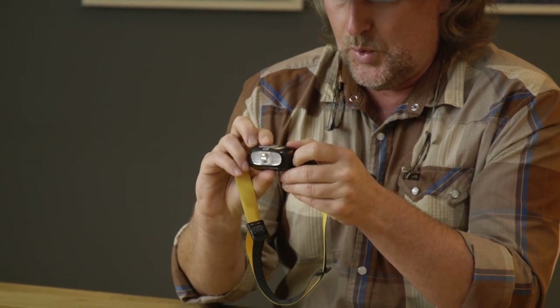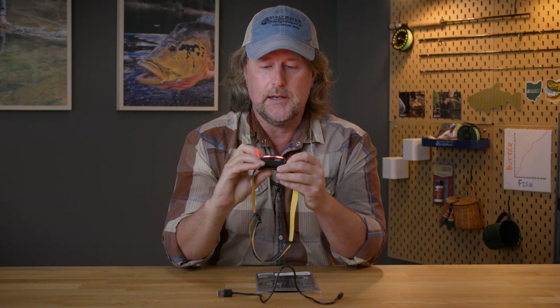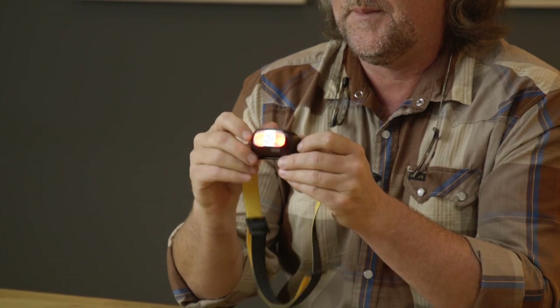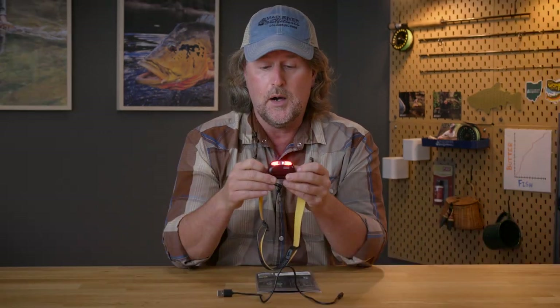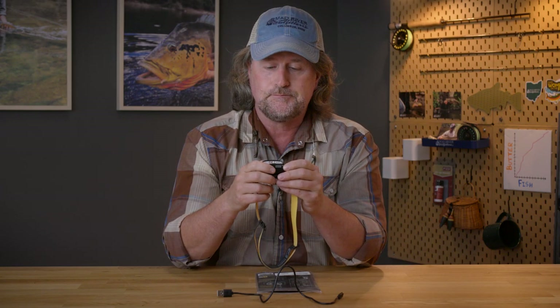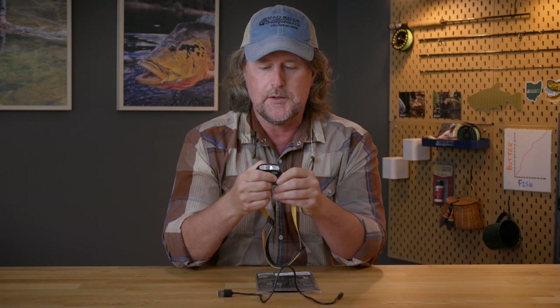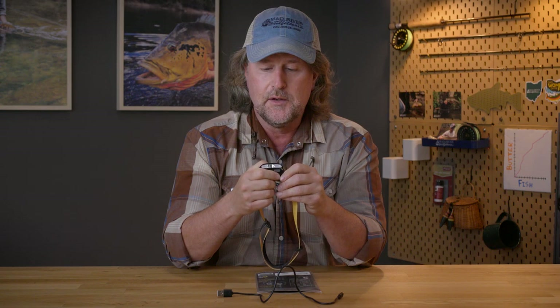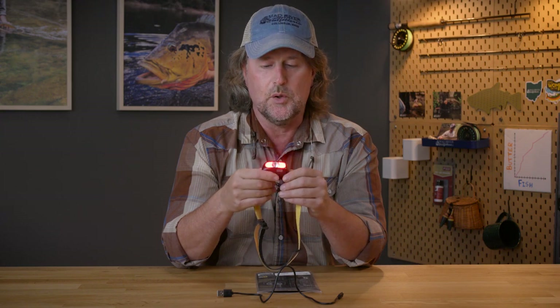Now the really cool thing is if you hold it down for one second you get the strobe. This is cool I guess if you get stranded somewhere or if you need to signal somebody, this could be helpful. I really haven't found myself using the strobe but maybe you might find a use for it. I do find myself using the red light quite often. There are apparently several different speeds of strobe as well.